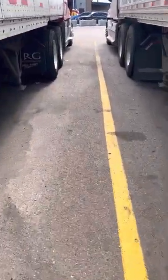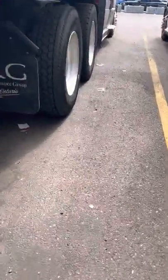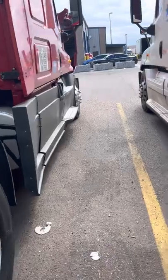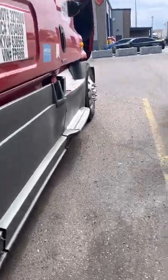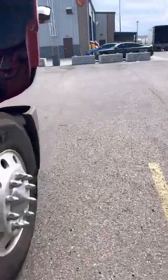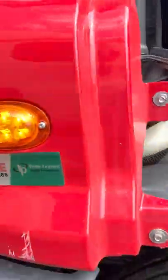Thank you for watching. I hope this video has helped anyone. This is the Freightliner Cascadia 2015. You can look at it — it was not working before, but now I fixed it. Thank you for watching, bye bye.